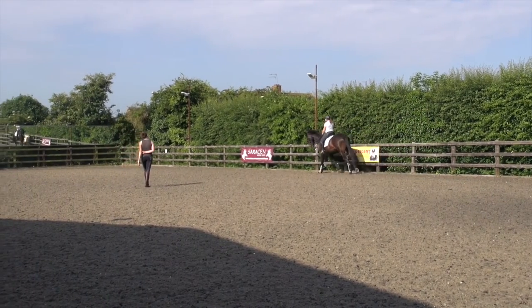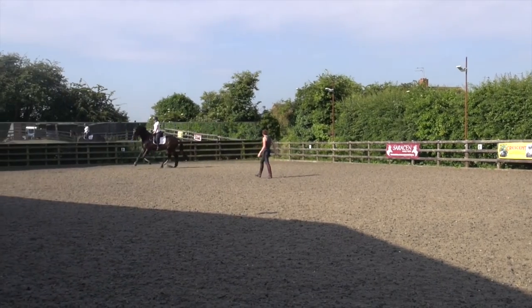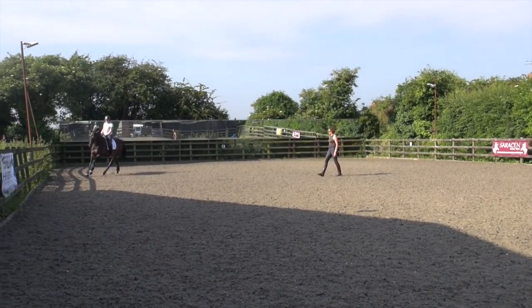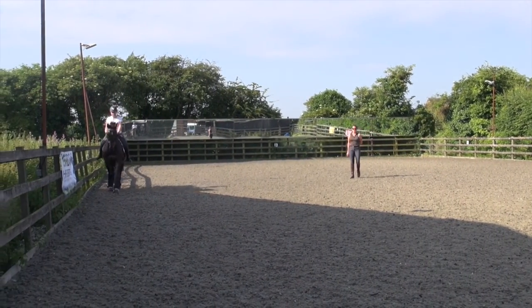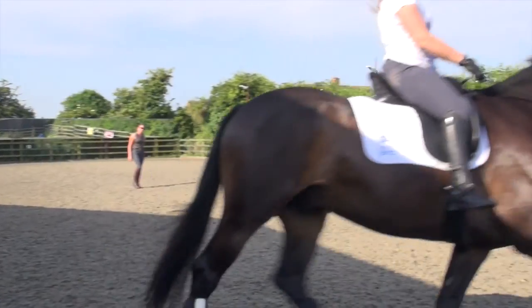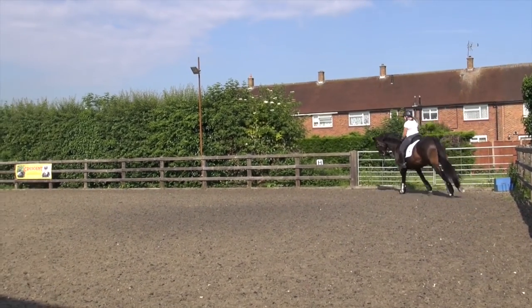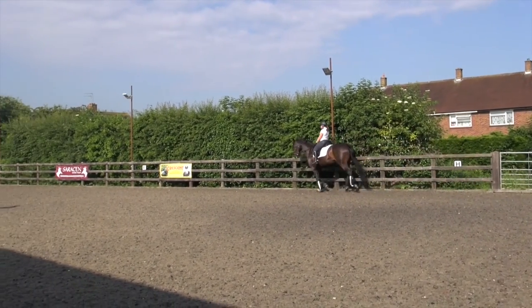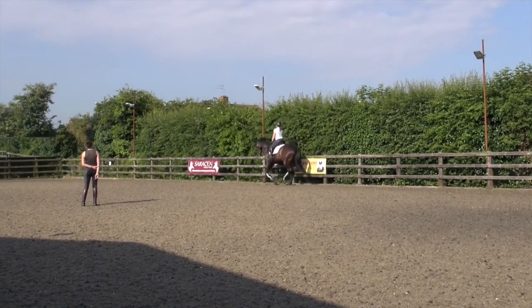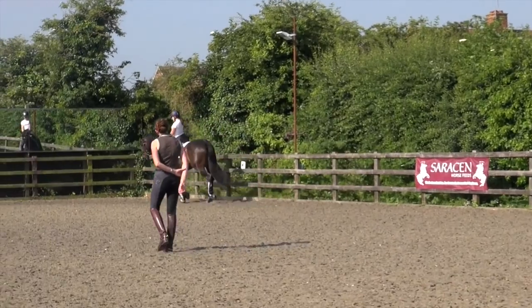Then stretch him on the outside a little bit again. And then go down the next long side and canter trot, canter between E and K. Well done. So just use your upper body, trot and go. A little bit of cortisans. Let's have one more down here. Keep thinking a little shoulder-fore in your trot.